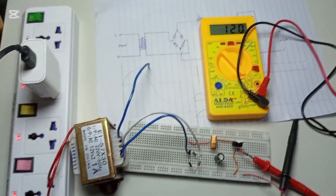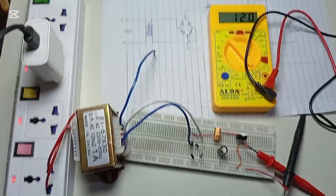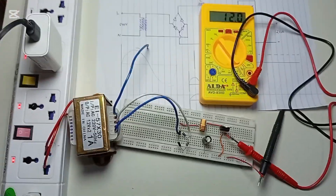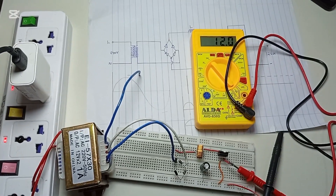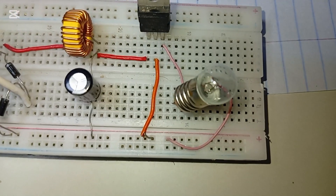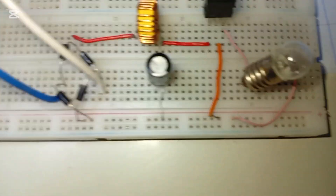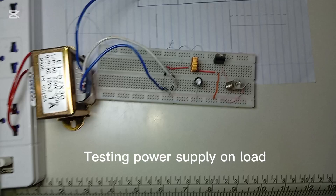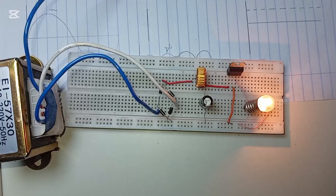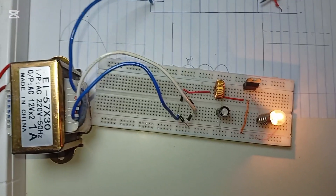This is 12 volts with no load, so now we need to add a load. We are going to connect a 12 volt bulb and test if our power supply can manage to run it. The positive is connected to pin three terminal and the negative to ground. You can see that our power supply is able to light up our 12 volt bulb.